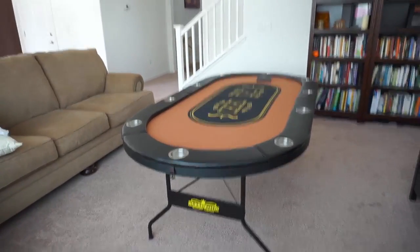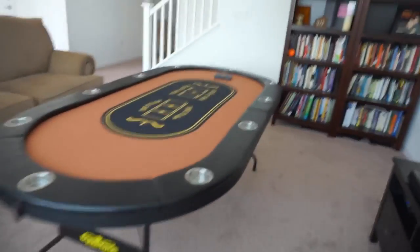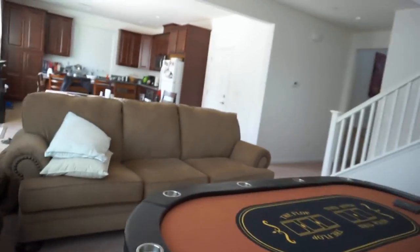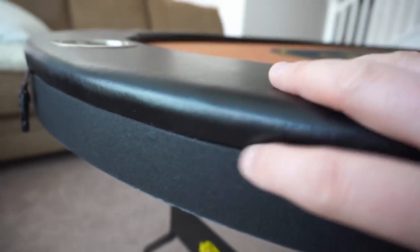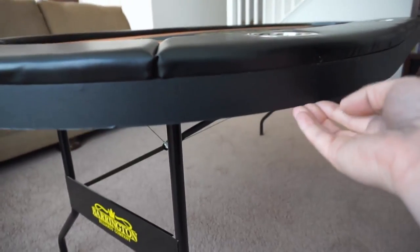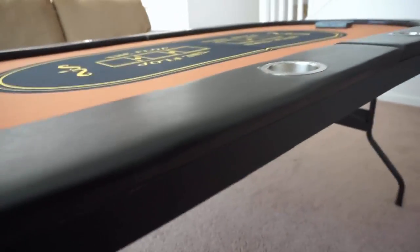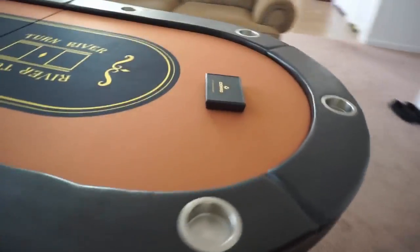For $150, you can't beat it. It's probably not the best quality overall compared to somebody that's going to pay $400 or $500 for a poker table, but for $150 it's pretty solid. There are some little areas — for example, you'll notice there's a bit of a part showing here. It looks like what they did on the side is they molded this plastic onto the MDF or whatever they have, and it's not 100% perfect. But I really don't care — I'm not going to be looking at that anyways while I'm playing.